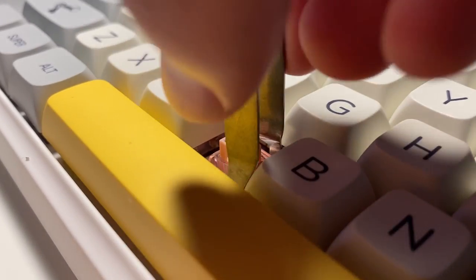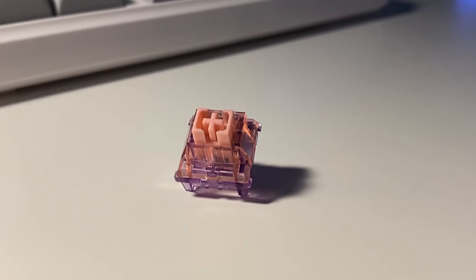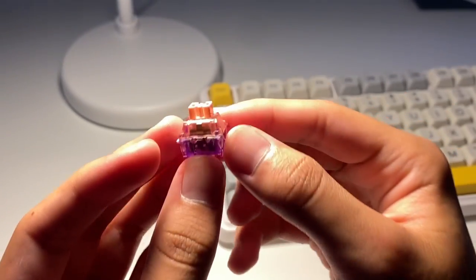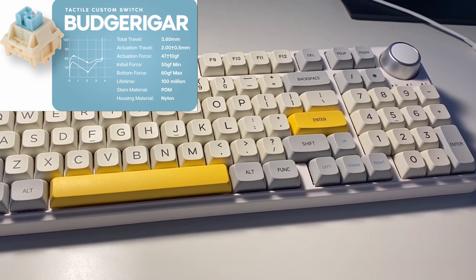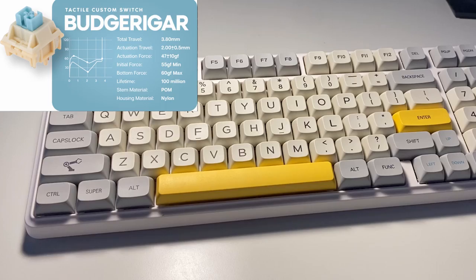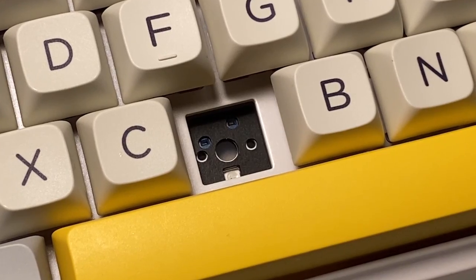One of my favorite features is the hot-swappable switches. You have two options: Flamingo and Budgerigar — EpoMaker's new custom switches. These sound absolutely amazing stock. The Flamingo switch is linear with a total travel of 3.8mm and is super smooth. The Budgerigar switches are tactile with a total travel of 3.8mm and an initial force of 47g. The hot-swap sockets are 5-pin, so you can replace them with any other switches featuring a 3 or 5-pin design.